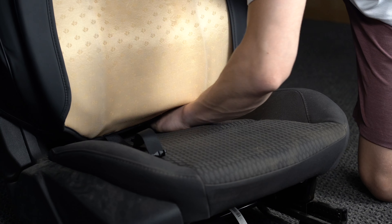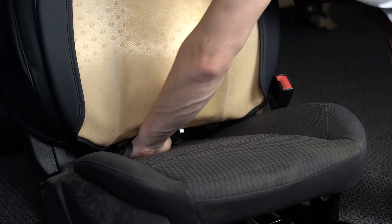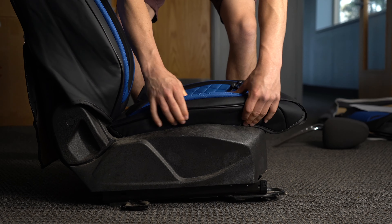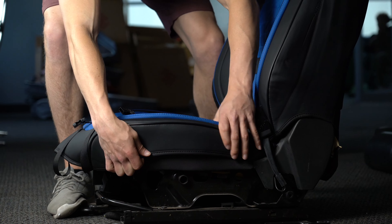Slide both of the buckles through the crease of the seat — you'll grab these later. Next, fold the edges around the seat and tuck into the plastic if applicable, on both sides.